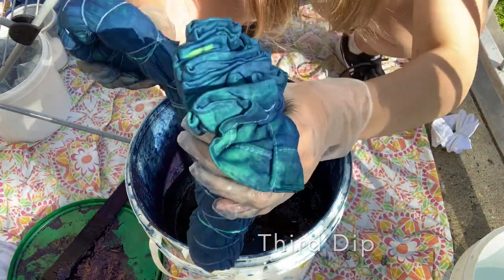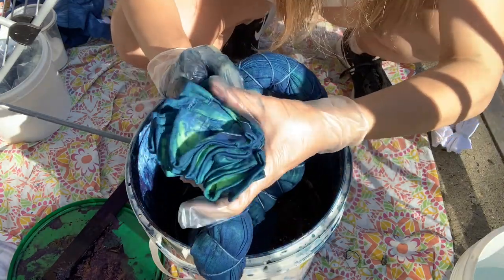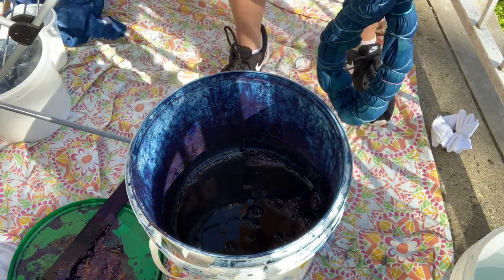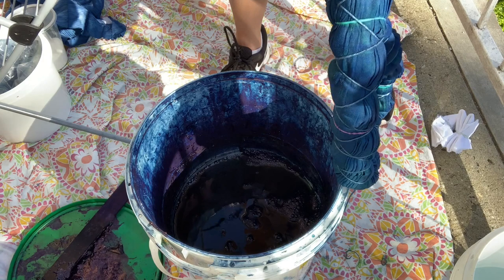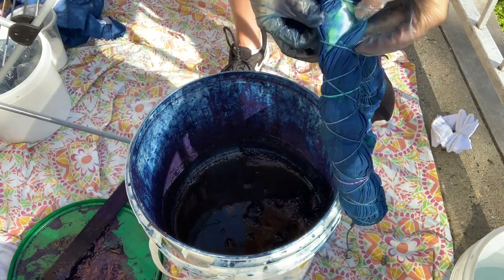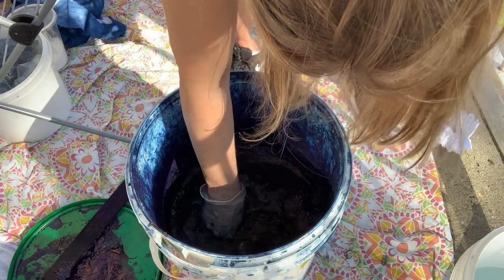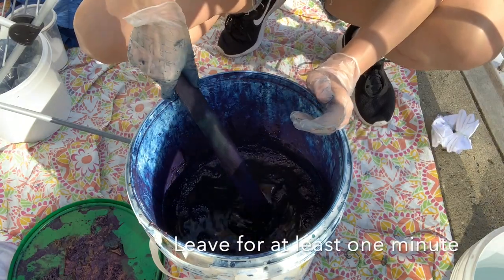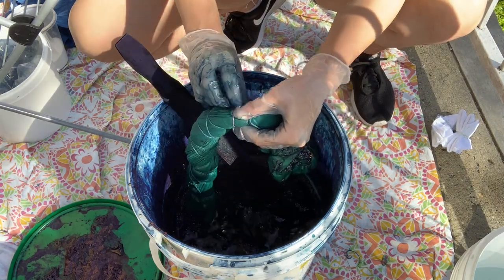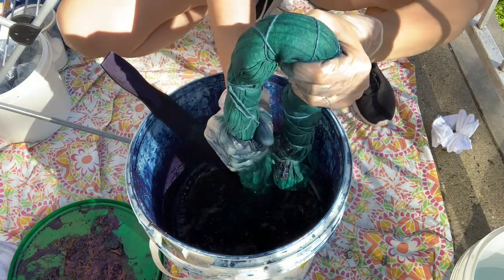This is the third dip, and you can see how it's starting to oxidize on the outside, but there's still quite a lot of resist on the inside, which is great. It just takes time — do not rush it; you want to stand by and check each time you dip. It goes in one more time, and this one I'm going to leave for at least a minute. I edited this part heavily because it just took a long time.